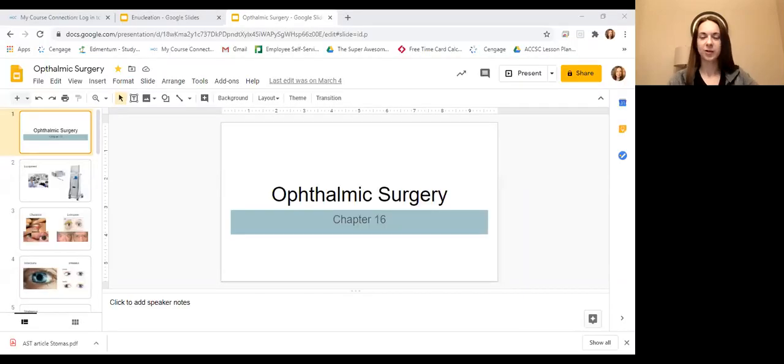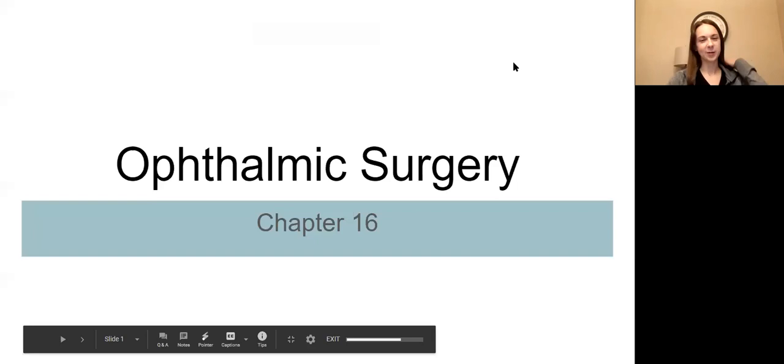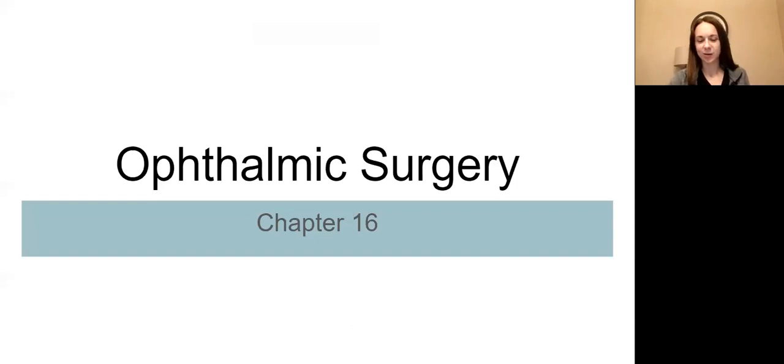Hi everybody. I am going to start recording my lecture on ophthalmic surgery, so we are going to talk about my slideshow with you. This chapter is very different from our other chapters - we're working on one specific body part. In neurosurgery you have options like the brain or the spine; ENT, so many options; orthopedic, so many options. Ophthalmic - not a lot of options, you're just working on the eye, but there are lots of specialty instruments. I'm on page 588, chapter 16, ophthalmic surgery.